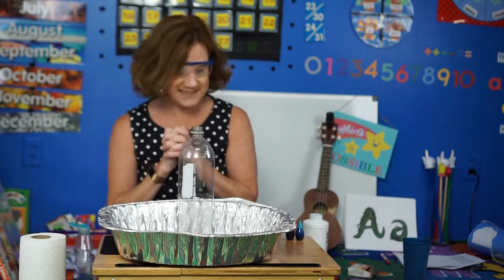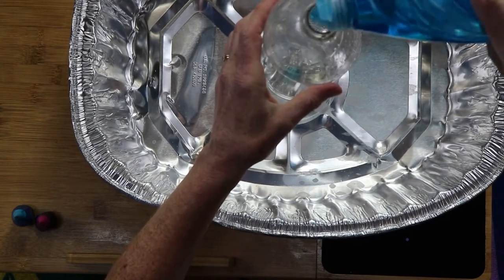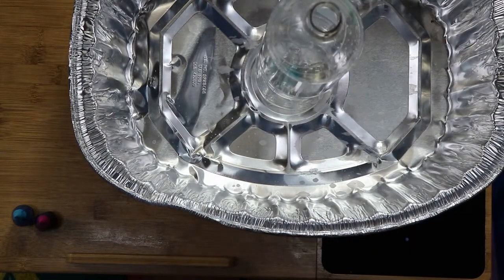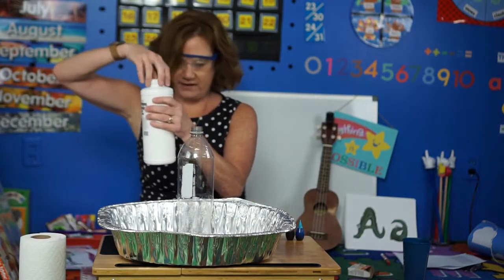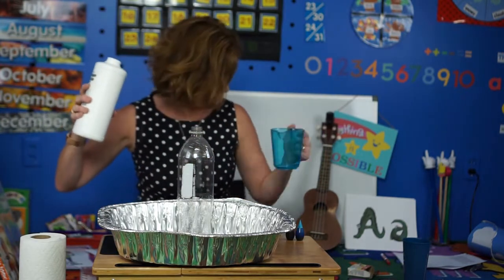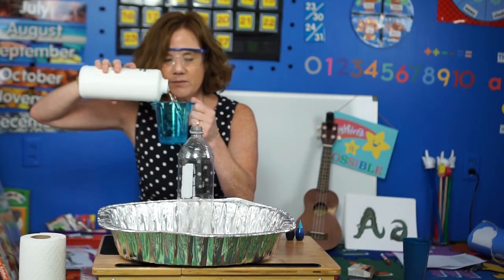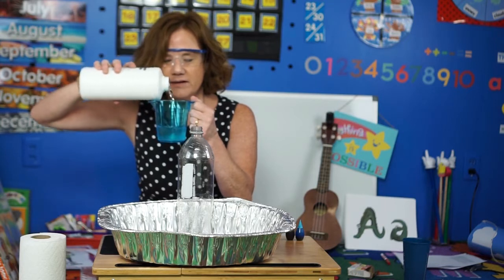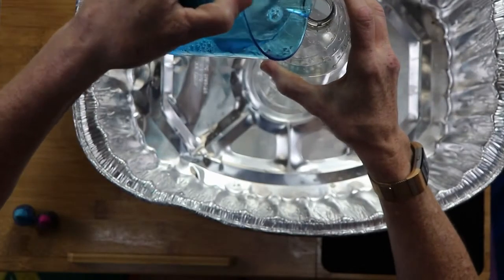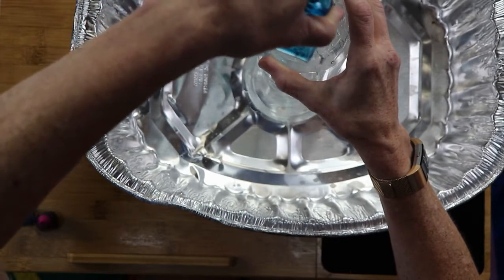So what do we need to start this? A couple squirts of our dish soap. Then we're gonna need the hydrogen peroxide — we need half a cup of that. Pour that in, and once you pour it in you mix it up.